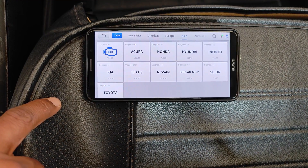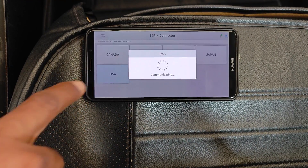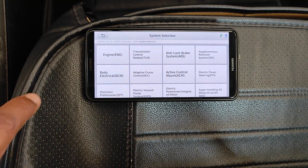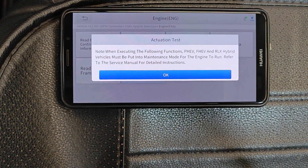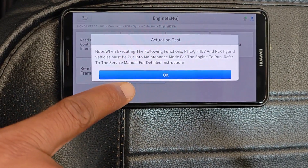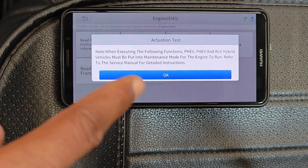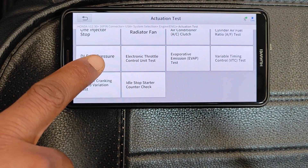I'll select Diagnosis, Honda, it's the 16-pin, USA, system selection, and then Engine Control Module. We'll select actuation tests, and it tells us that hybrid models need to be put in maintenance mode. I don't have the hybrid model of this 2017 Accord, so I'll just say okay. And we scroll down to the DI fuel pressure test.